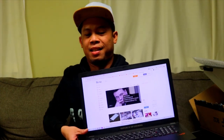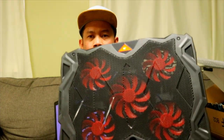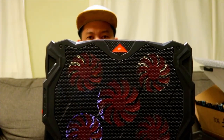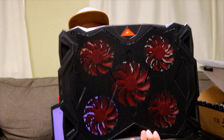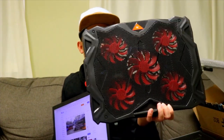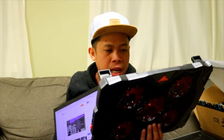Masyadong mabigat kasi yung laptop ko. You can see there are five motors here — five fans. Unlike my previous one, it just has two fans, but this one has five fans. Hindi talaga masestress yung laptop nyo pag ito ang gamitin nyo. Nabili ko ito sa Amazon — 30 dollars, Amazon.ca. Ang pangalan nito guys is Havit cooling pad.